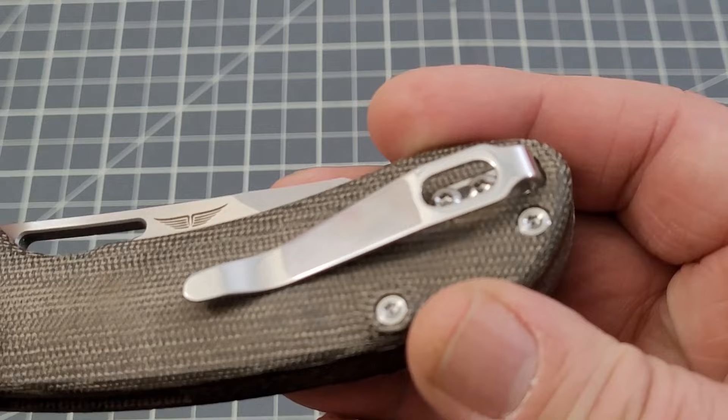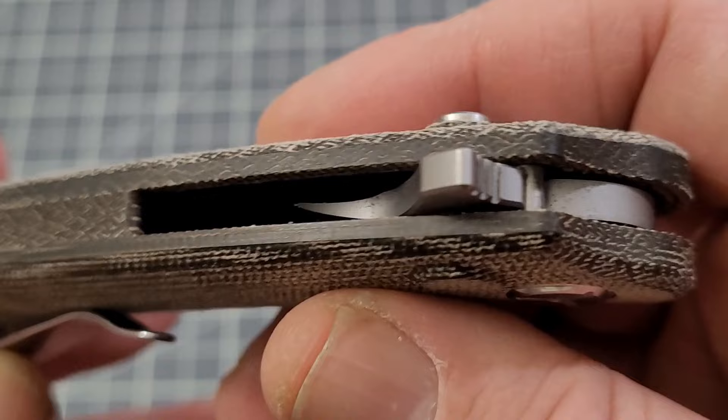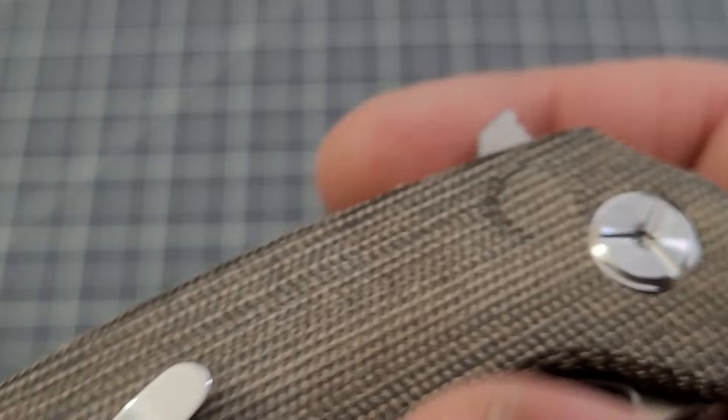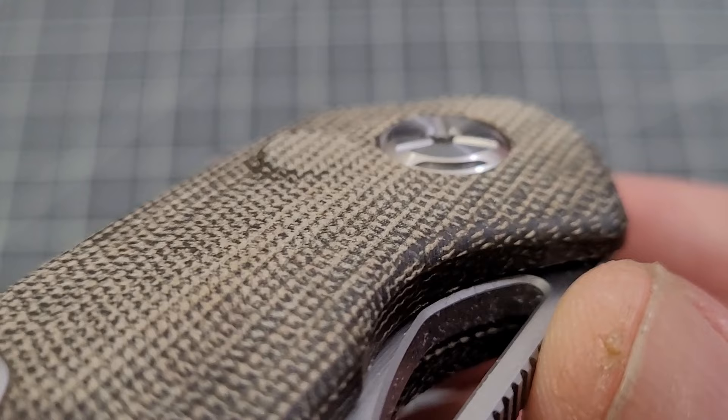One thing I found kind of interesting: the screws are flush, but the micarta is actually milled and cut to make them flush. That's something you don't see very often. And then on the back side of the button, you can see there's a milled piece around the button as well — same thing on the back side. Pretty interesting, really haven't seen that too much.